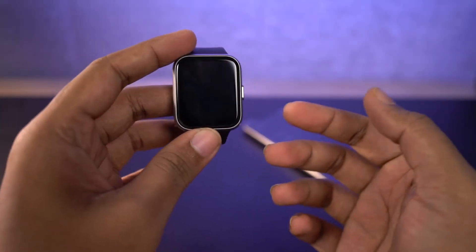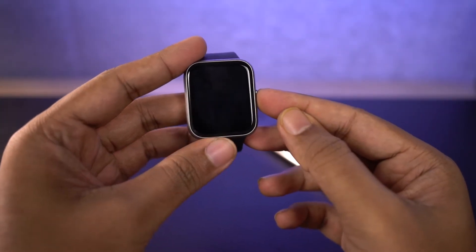What's up guys! In this video, I'm going to show you how to reset your BORT X10 Talk smartwatch.